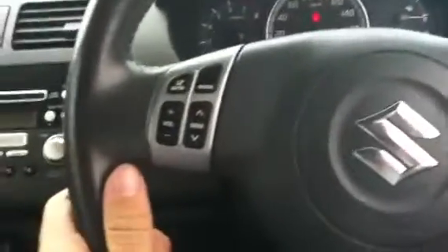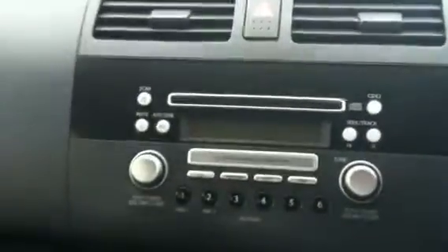I'll just take you through the front. You've got your front genuine Suzuki Swift carpet mats. On the steering wheel you can see you've got your steering wheel volume control, you can change the mode, seek up and down.